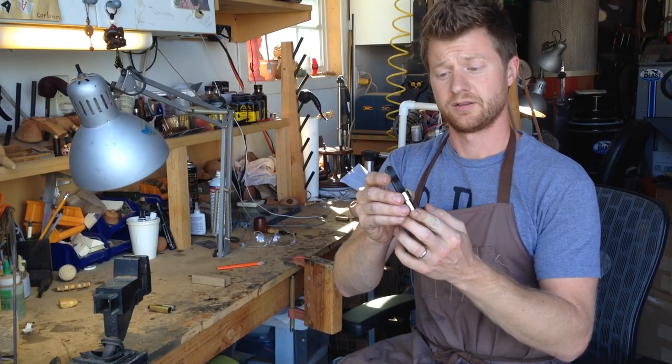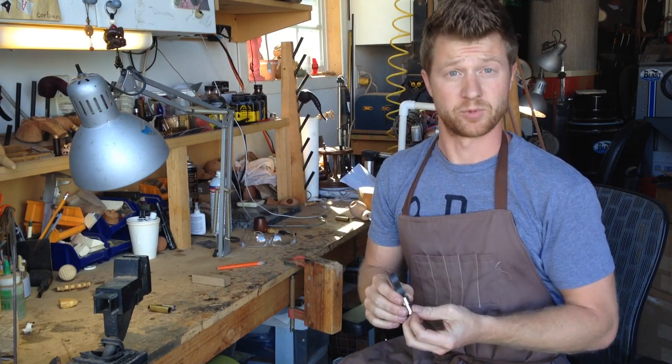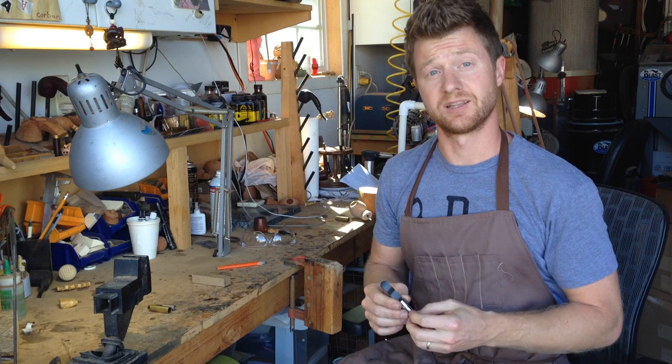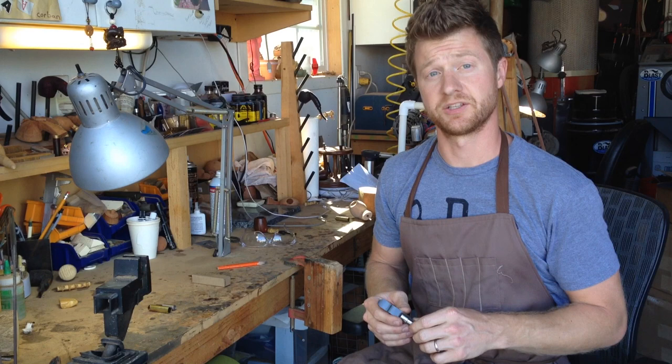This spoon bit is designed with a bullnose for a round bottom on the tobacco chamber. They come in four sizes starting at 11 sixteenths up through 7 eighths, separated by 1 sixteenth of an inch in size.